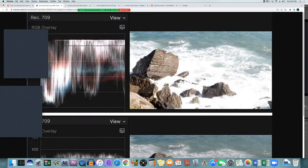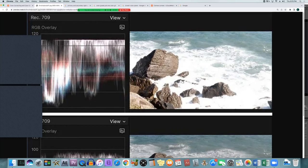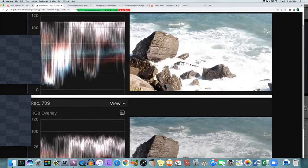Looking at an example of overblown whites, you can see the waveform goes above 100 and starts a flat line at the top. The water on the rocks loses all detail — it just looks like a white block. Whereas when brought underneath 100, you can see definition and detail in the waveform from left to right matching the image, and you can see the different colors of the waves within the rocks. They don't just look like a white pool of nothing — there's information there that we can see.